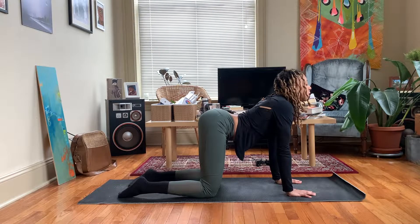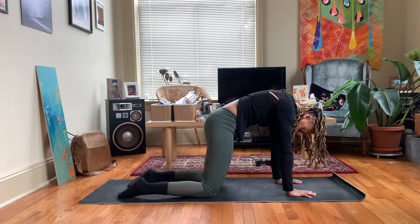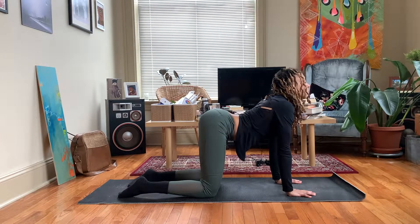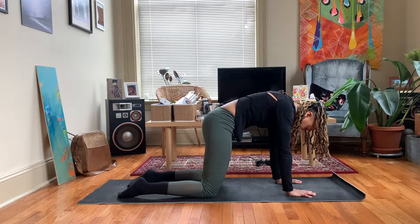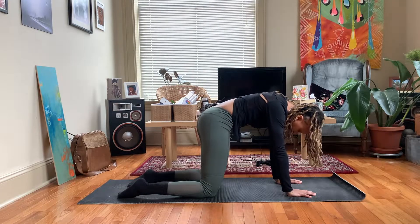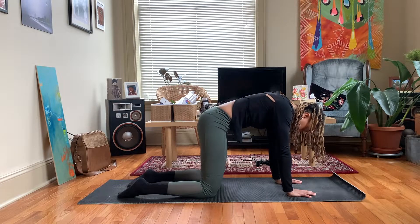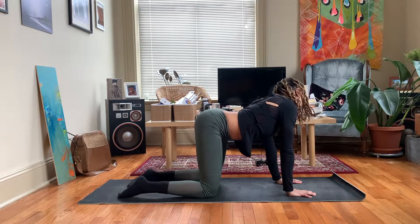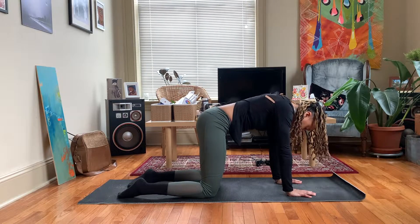Moving in and out of those two positions with your breath. Inhale open. Exhale close. Come back to a neutral spine.